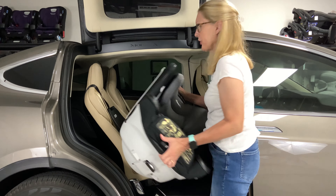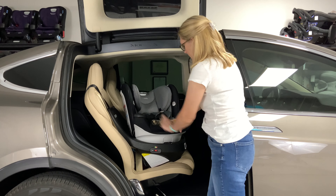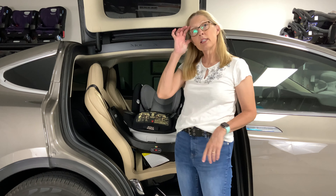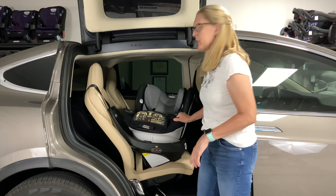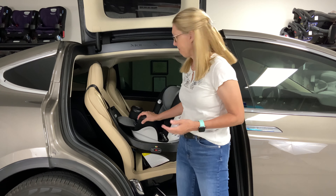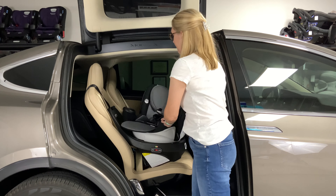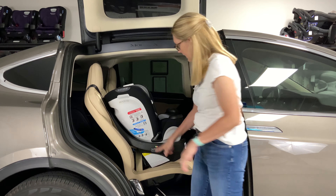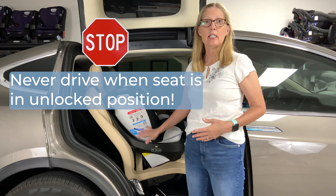Now we're going to deal with the top tether. I'm going to lengthen my tether and attach it to my tether anchor. The tether anchor on my seat is on the bottom on the back of my seat, so I have to move my seat forward to reach it. Now our base is installed. We use this top tether whether we're rear facing or forward facing. The seat is nice and tight, the seat belt is locked, our base is showing green, and now we're going to attach our car seat.